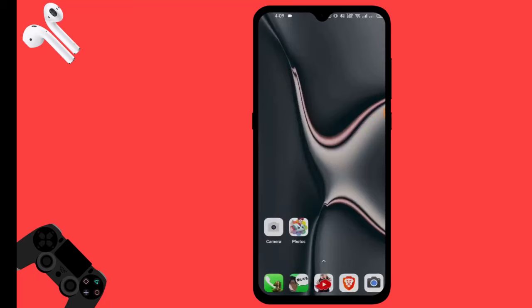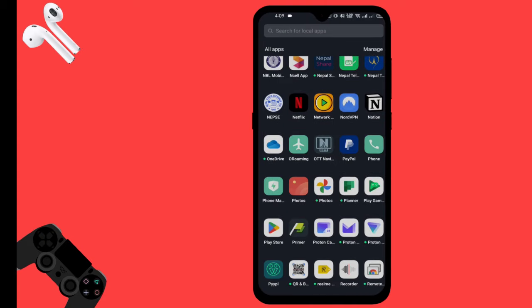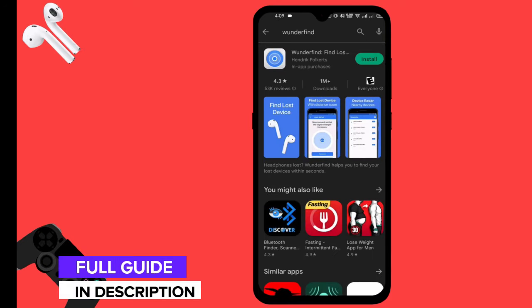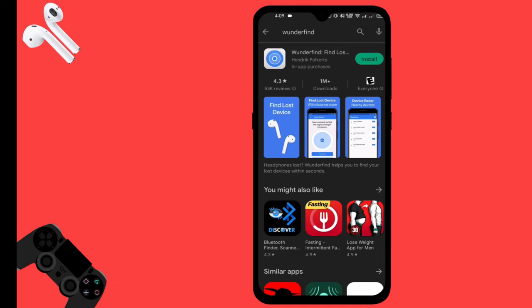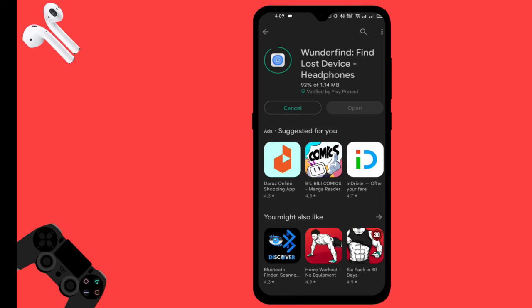Hello everybody, welcome to this channel. In this video we will learn to search for lost AirBots. First of all, open the Play Store and search for 'Wanderer'. You can find it here — let's install the app.